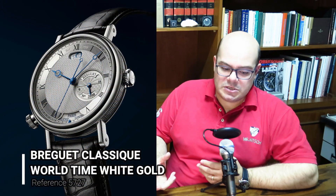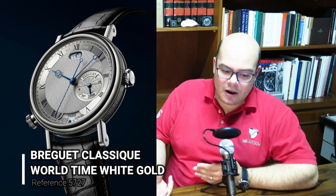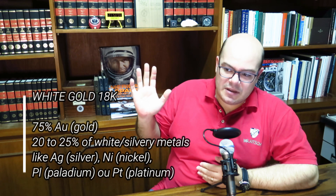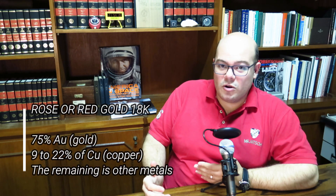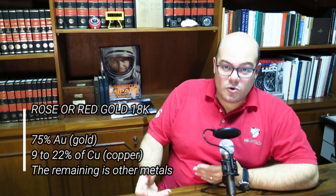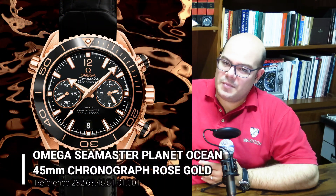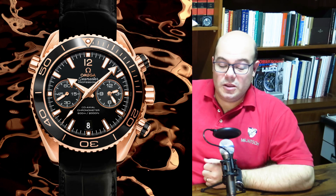White gold is achieved by using very white metals in the alloy — that remaining 25% can be pure platinum or pure palladium, which is a very whitish metal, bringing the color to an almost white hue. For rose gold, you use anywhere between 18 to 22% copper in the alloy, with the remainder being silver or other whitish material. You can actually achieve different colors — like a greenish or bluish hue by adding iron — but it's very rare and more common in jewelry than watches.